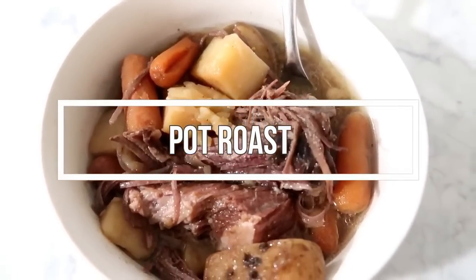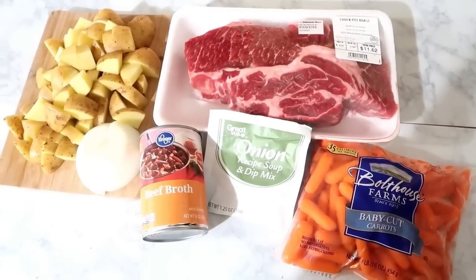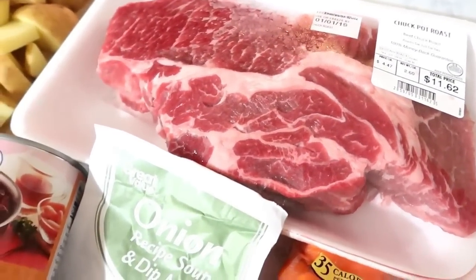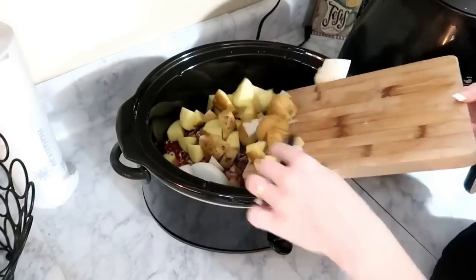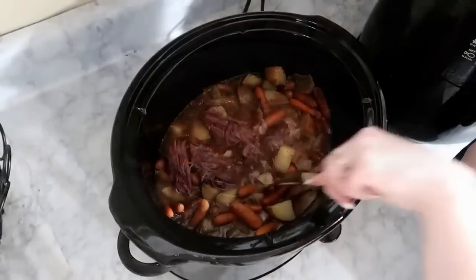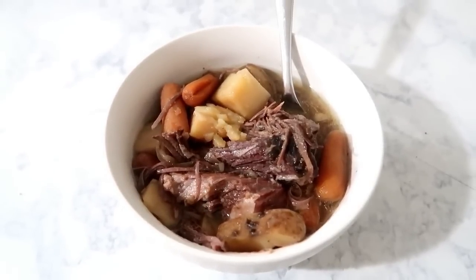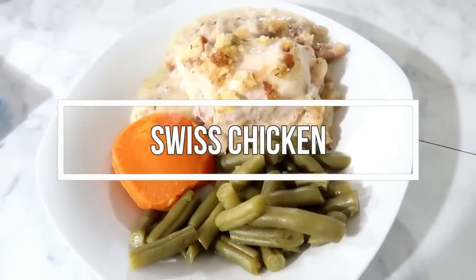Next up is a pot roast. You'll need five to six medium yellow potatoes, half a chopped onion, one can of beef broth, one packet of onion soup mix, a small bag of carrots, and a roast. Throw everything in, sprinkle in a dash or two of garlic powder, and cook on low for six to eight hours. It came out very tender — almost like a beef stew. This one is really good during cold weather.